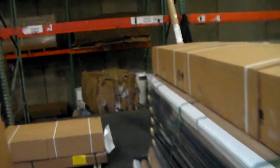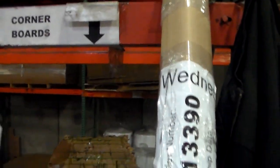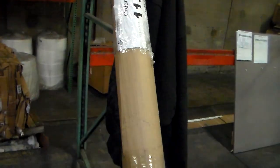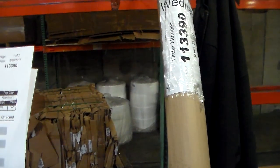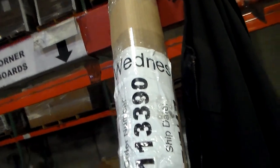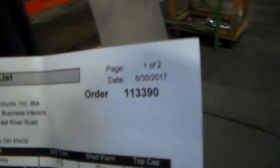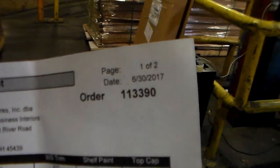I have 4 skids plus 1 bundle. This one here — this is all wrapped with the cardboard. 11-33-90. This is the 80-inch wheel for 85 connector. July 5, 2017. I have the 4 skids plus 1 bundle, 11-33-90. Order setting the OPS truck. All right.